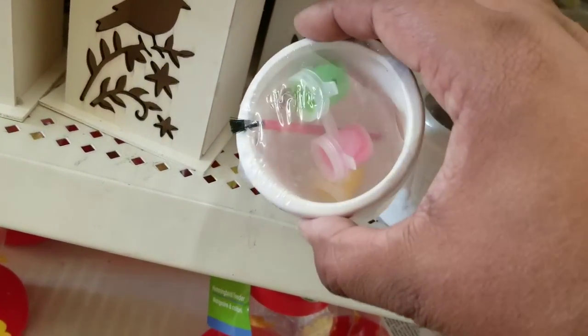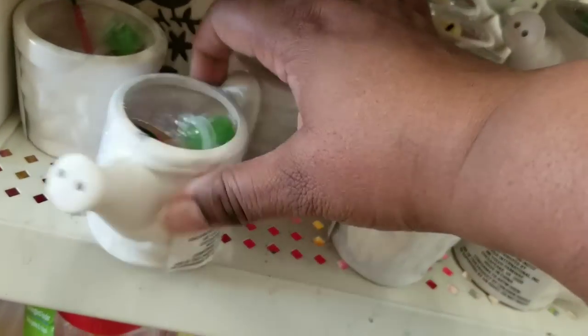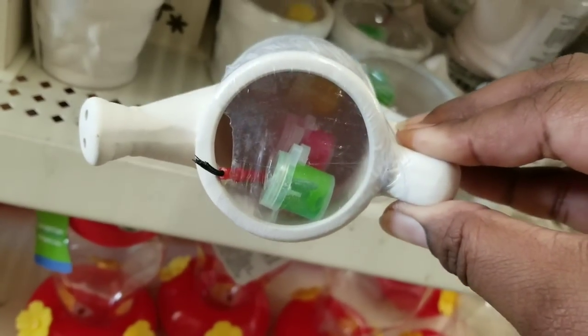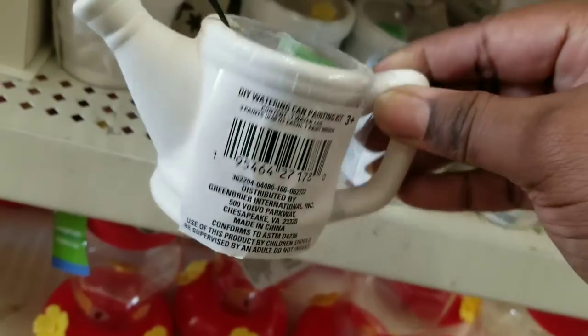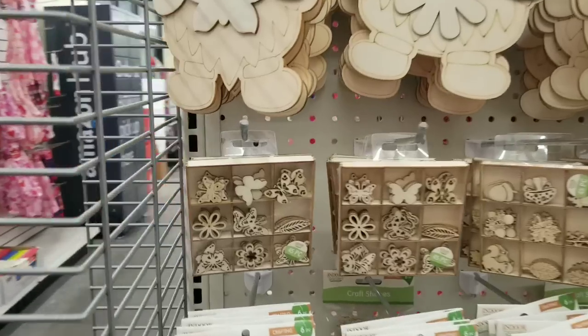Now they do have some paint-your-own type of ceramic pots at the Dollar Tree. They all come with the paints and the paintbrush included. I love this little watering can one — so really cute. These would be perfect for the kids, or even us grown adults to do. It's fun.